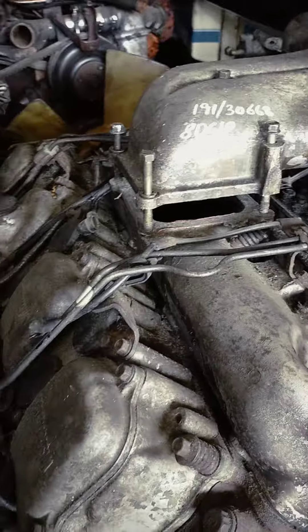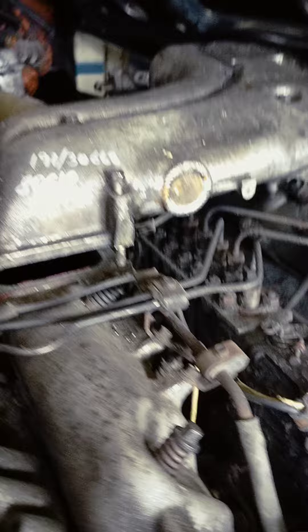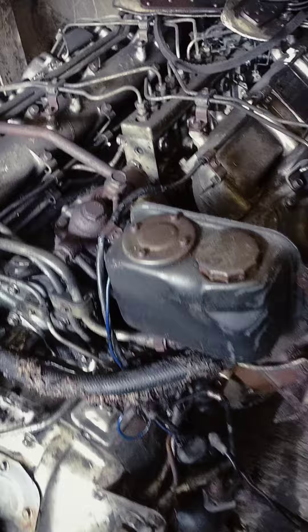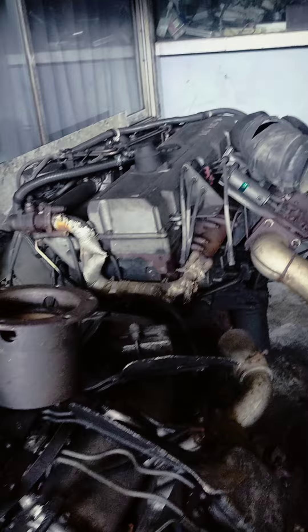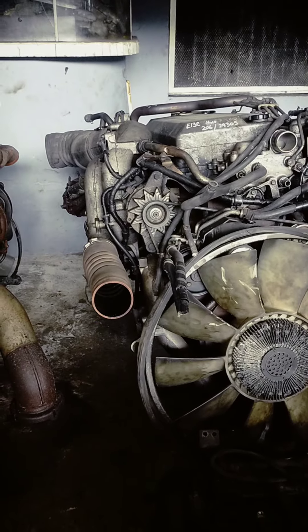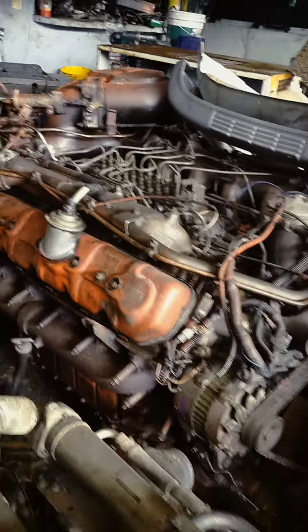DC10, 6HL1, 8DC9-A, 6N70, PI3, Hainu, 10PD